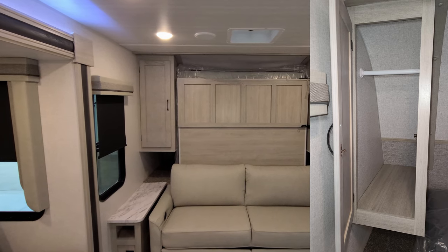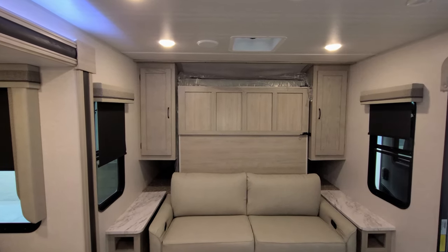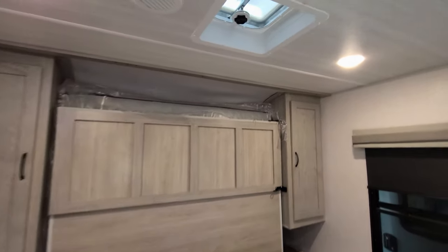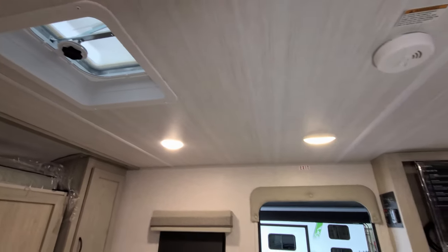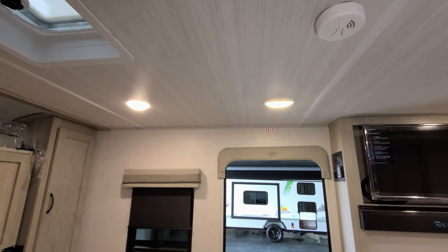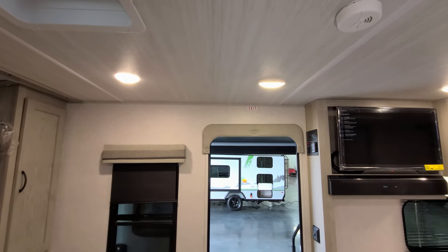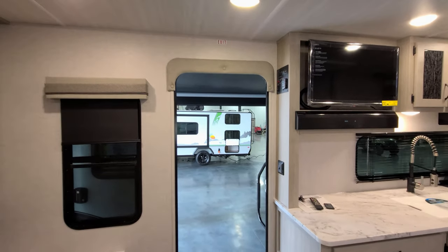There are hanging closets on each side, and there's a roof vent up top — it doesn't have a fan but it does have the vent. Above the entry door area is a motion light that you can turn on, off, or leave in motion mode depending on your preference.